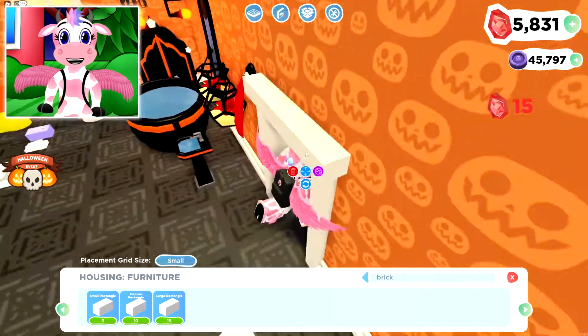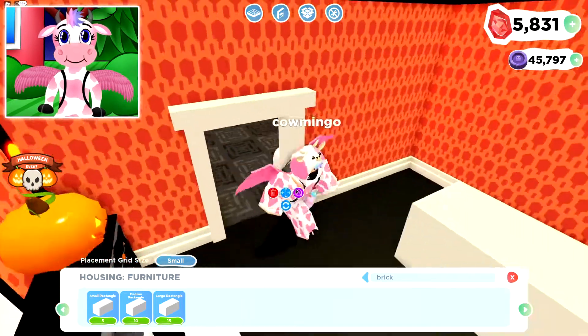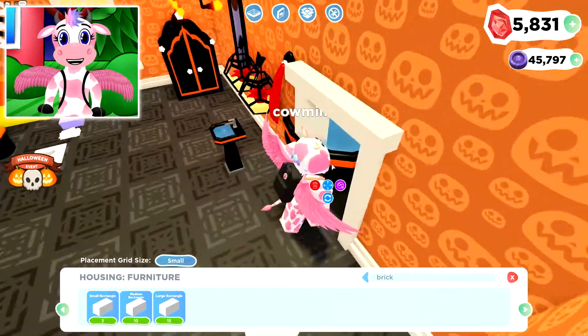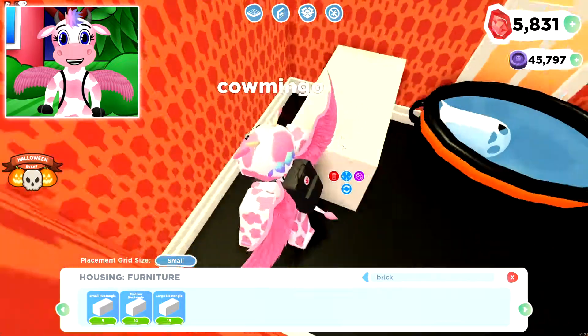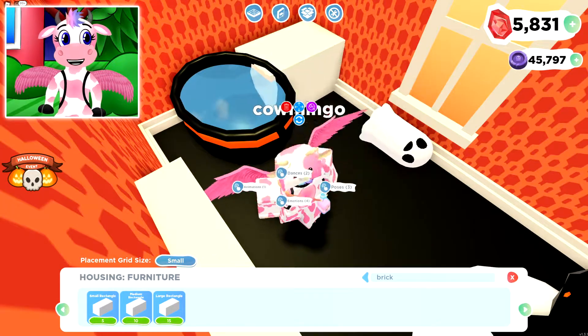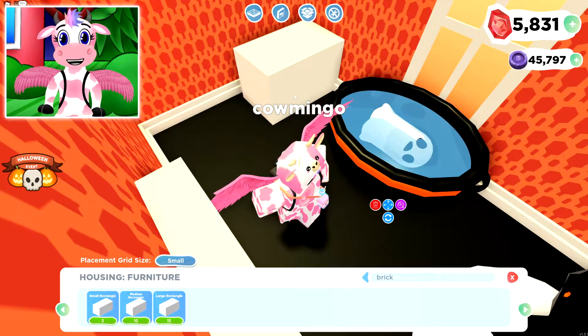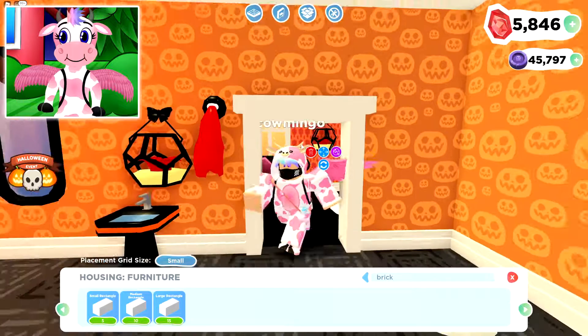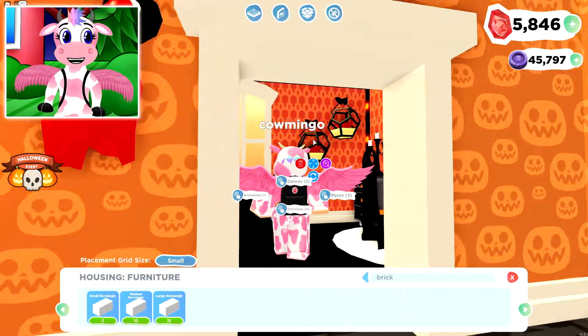Next, we're going to do the bathtub. This is how I actually got the ghost in the tub, because the ghosts can't interact with the bricks. I basically just get a really big brick, lean it against the tub, and then put the tub over it — and it looks like the ghost is taking a swim in the tub. Next, I put these two plants on the wall to complete that wall so it's not as empty.